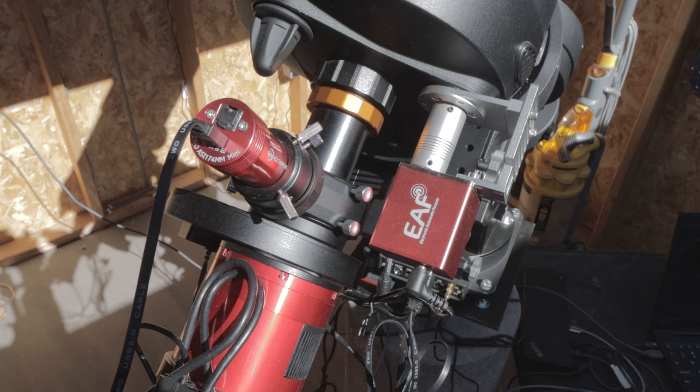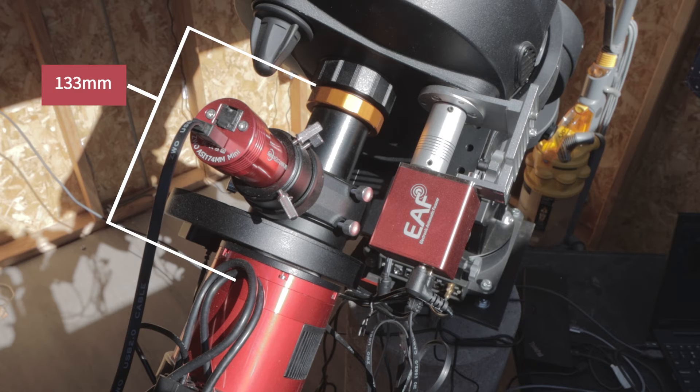Now let's take a look at the configuration without the reducer. In this configuration you need 133 millimeters from the back of the SCT to the camera sensor. Here I have the ASI 2600mm Pro in place of the 294mm Pro, so the sensor distance from the camera edge is 12.5mm as opposed to the 6.5mm of the 294.